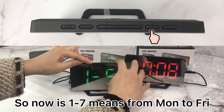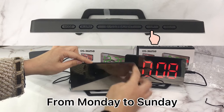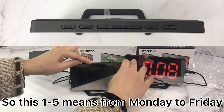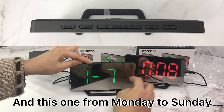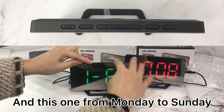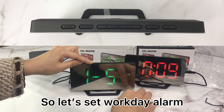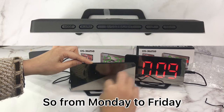The next setting is the alarm day schedule. One to seven means Monday to Sunday. One to five means Monday to Friday, and one to six means Monday to Saturday. Let's set a workday alarm, so we select Monday to Friday.